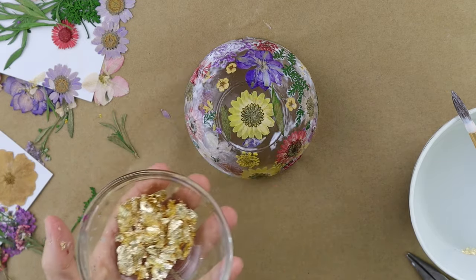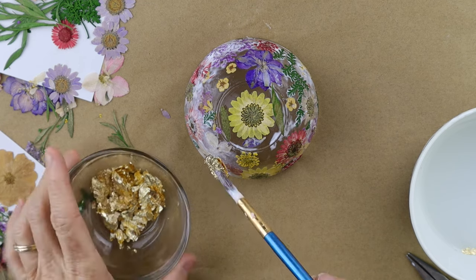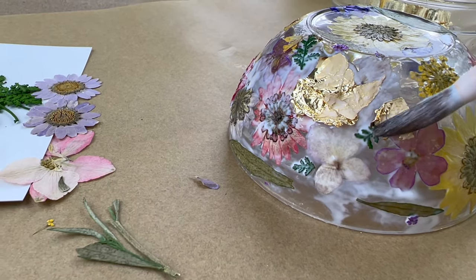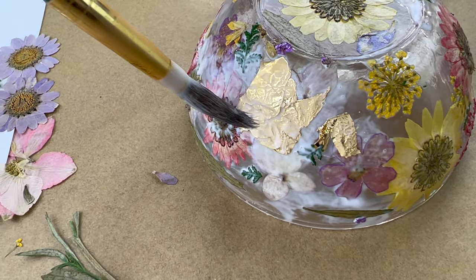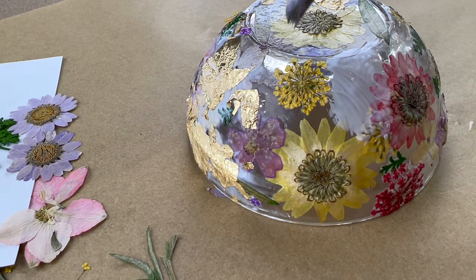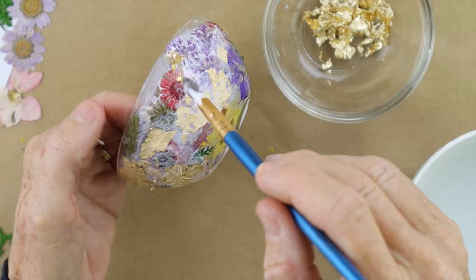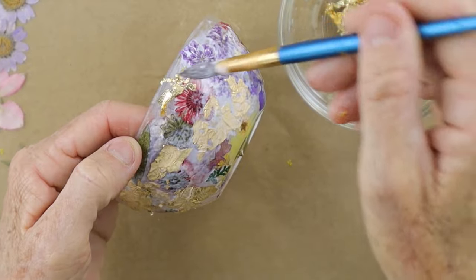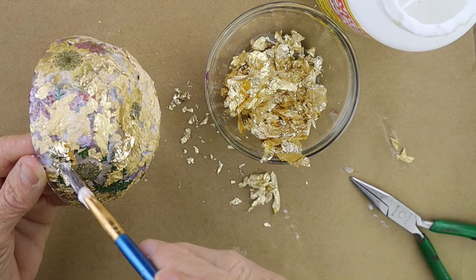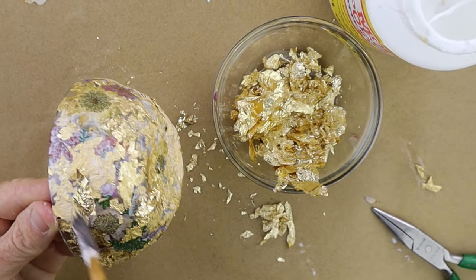After we finish the bowl, we're going to grab some gold leaf and the paintbrush we used with the Mod Podge, and gently tap the gold leaf on there. Then grab the Mod Podge and paint that over the gold leaf. You have to be very gentle with the gold leaf because it will tear — you don't want to rub it, just gently paint it. Put the Mod Podge down first, then put the gold leaf on top. The whole goal is to cover the entire outside of the bowl so you don't see any of the flowers from the outside. Once you've completely covered the flowers from the outside of your bowl, put another coat of Mod Podge to seal it and let it dry for about 24 hours.